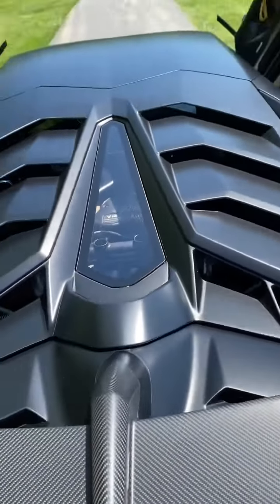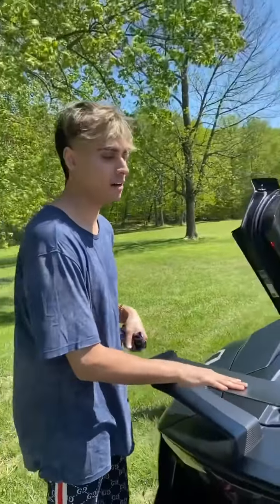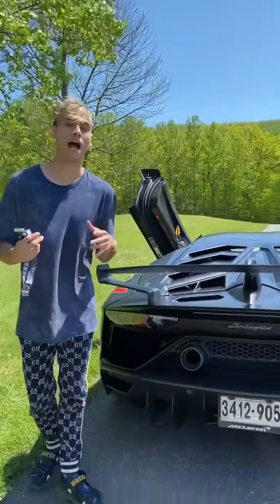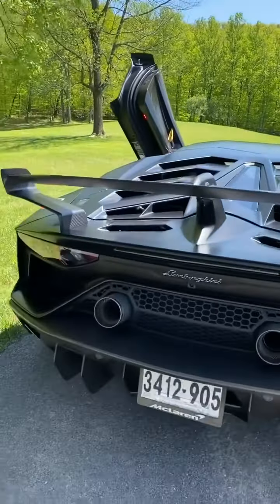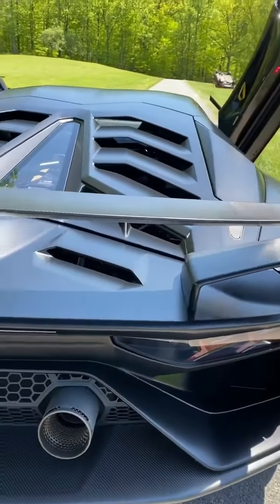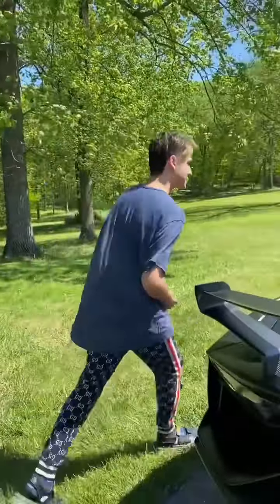My favorite part of the whole car is the wing. This is the ALA system — air actually flows in and out through the wing as well as the front wing of the car to balance out the weight using air. But let's get to the fun stuff and do a launch control. Let's do it — Steve, you mind shutting your door?